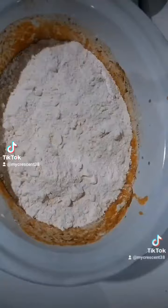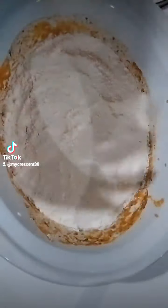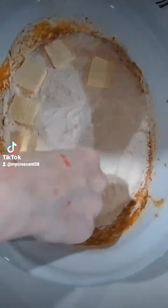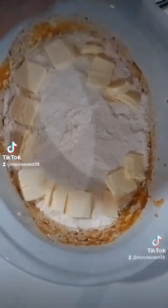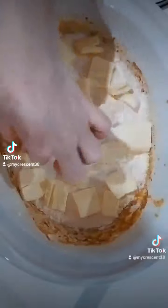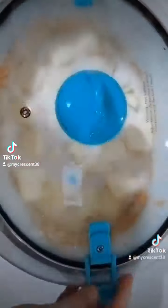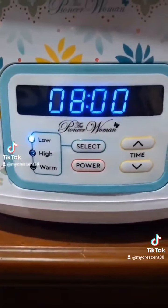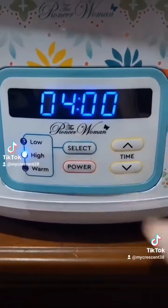Smooth it over with your hand — do not mix it in, you will ruin it. Excuse the sight of my hands; I've been having a lot of play battles with my kittens. Add one stick of butter on top. Now you're gonna go ahead and set your slow cooker on high for three hours.